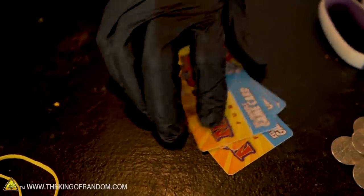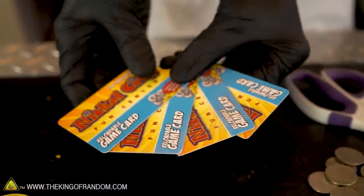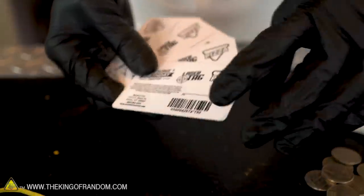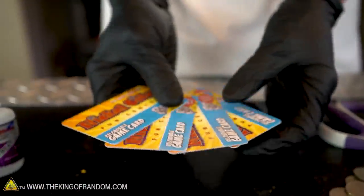I recommend using used gift cards for this. In the past I've had a tendency to throw away gift cards when I'm finished with them, but I did have these four arcade cards left over from a trip. They're the same size and thickness as a gift card or a hotel key.